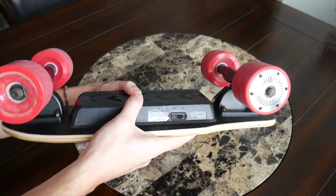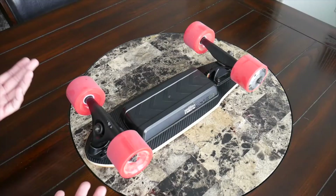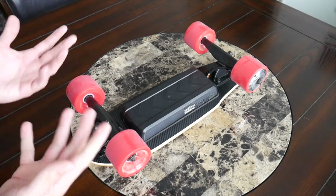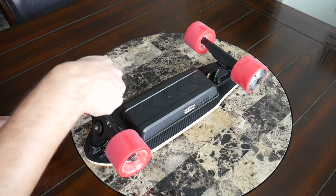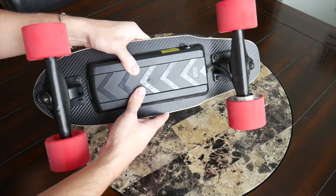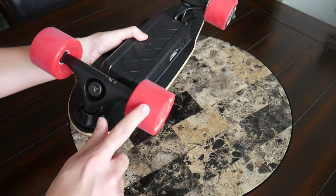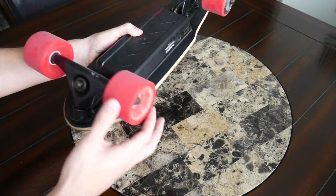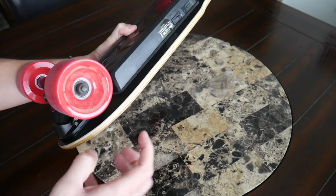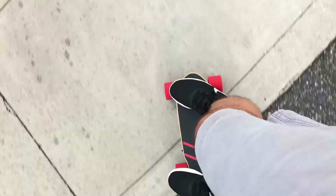On the other side of the battery there's a simple on/off switch with an LED battery indicator. The trucks feel really solid and are easy to tighten or loosen to your preference — the board includes a tool for that. The wheels have done a great job; I've gone over some pretty heavy bumps and rocks without them getting stuck or beaten up, and the bearings feel high quality. They do pick up some dirt, so I'll need to keep them maintained over the longer term.